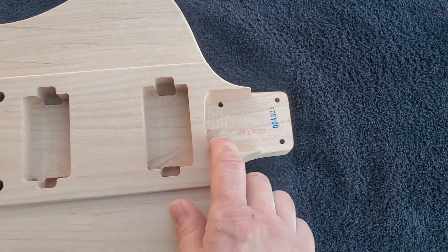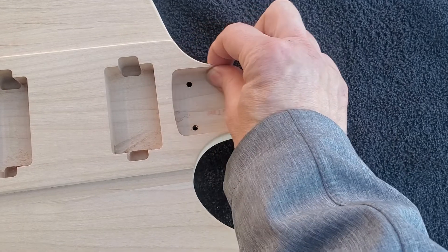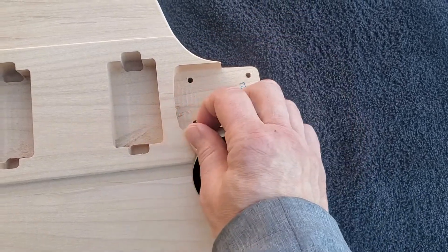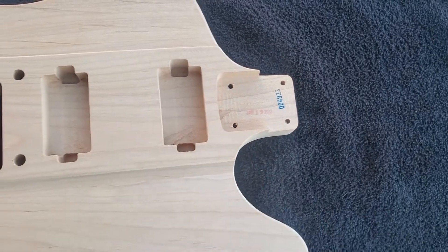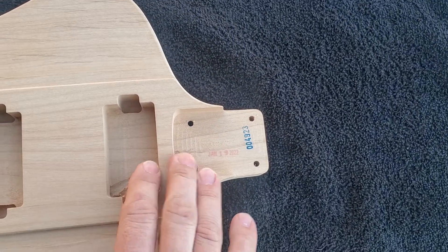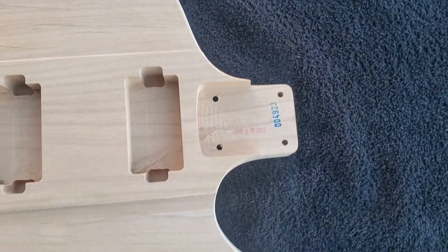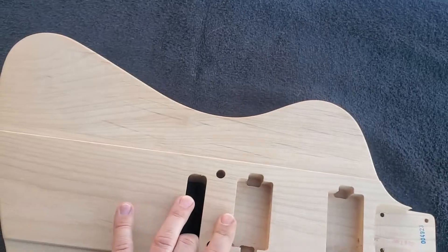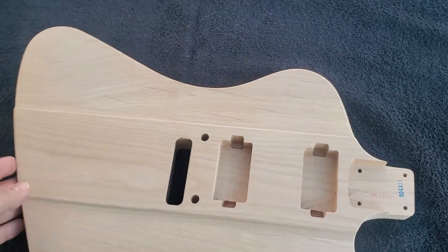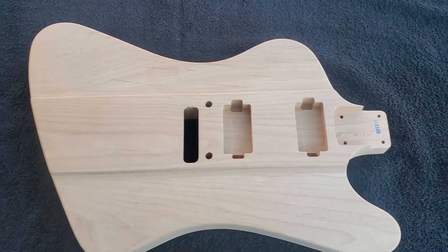I really like that we've got plenty of wood coming out here around the neck for support — that will really help support the neck. This neck stability is great. This is of course a Firebird style body.